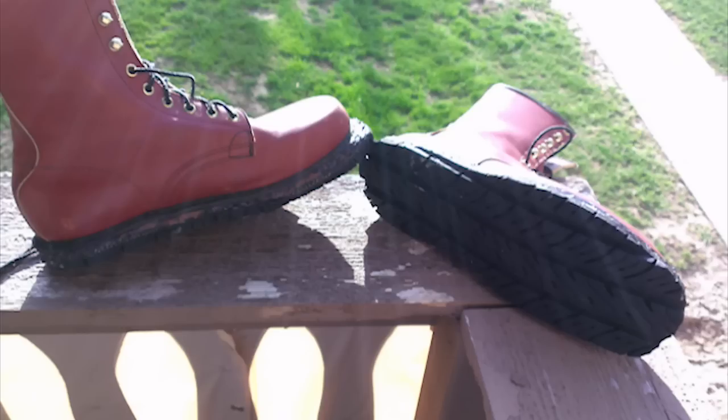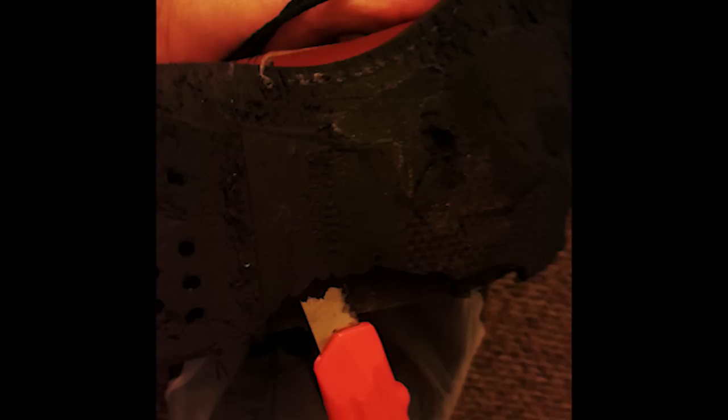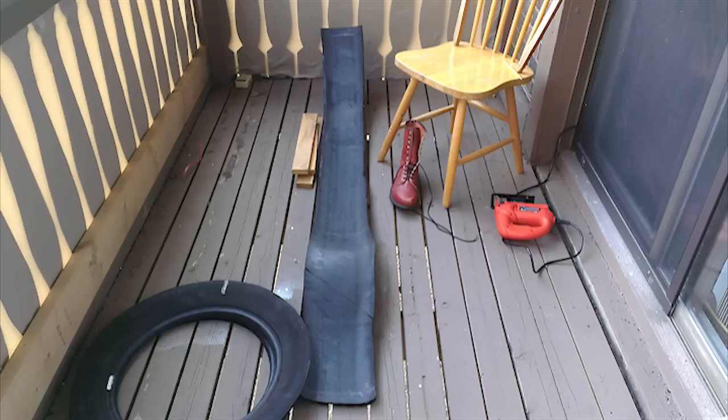The first thing I did in order to make treads for these boots was to get the old soles off. That's the sole before I even took a knife to it — you can see it really just deteriorated underneath of me. So I took a utility knife, scraped off the sole, and used a little bit of acetone once I had all this off to clean some of the glue they had used initially to put the sole and the boot together.